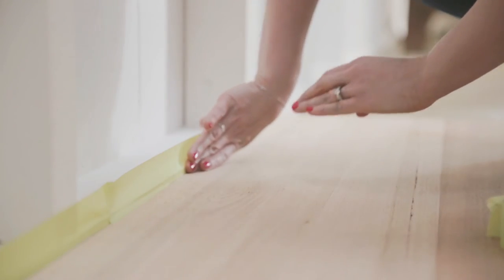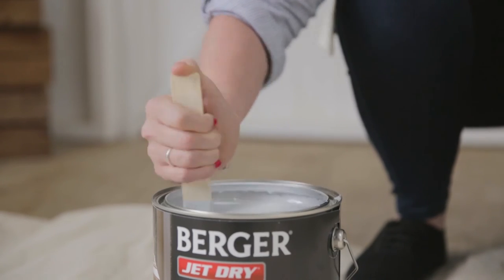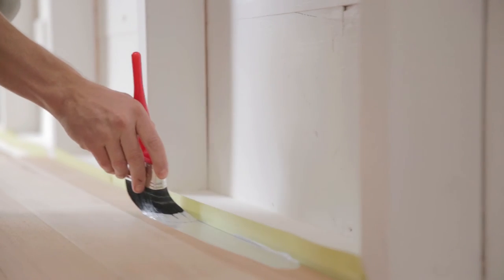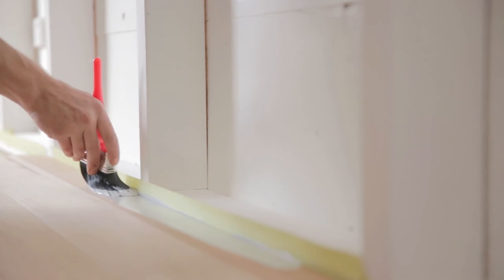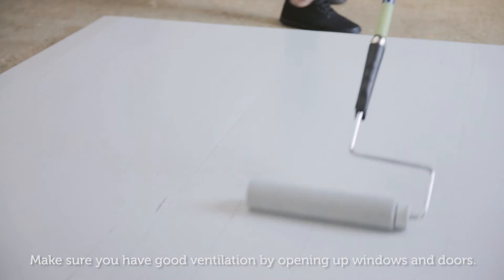Mask off skirting boards and door frames and give the paint a good mix first with a paint mixer. First, cut in a couple of centimetres using a paintbrush. Then, using a good quality paint roller, first paint across and then with the grain.